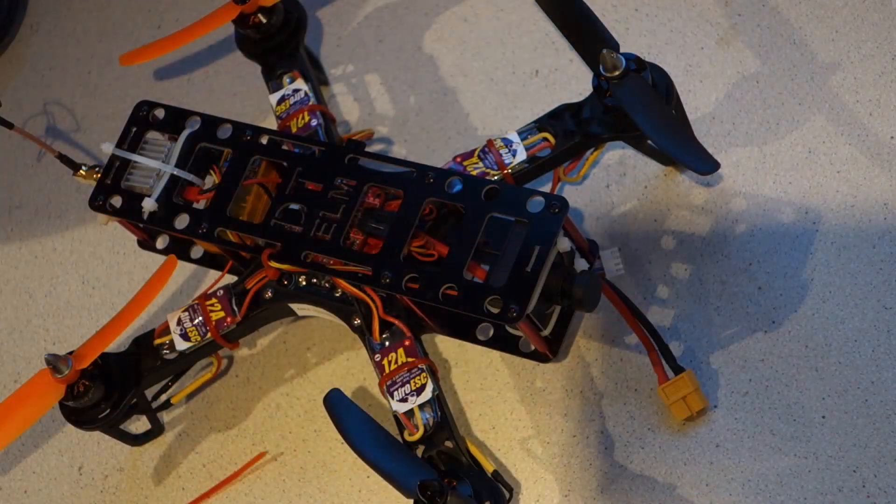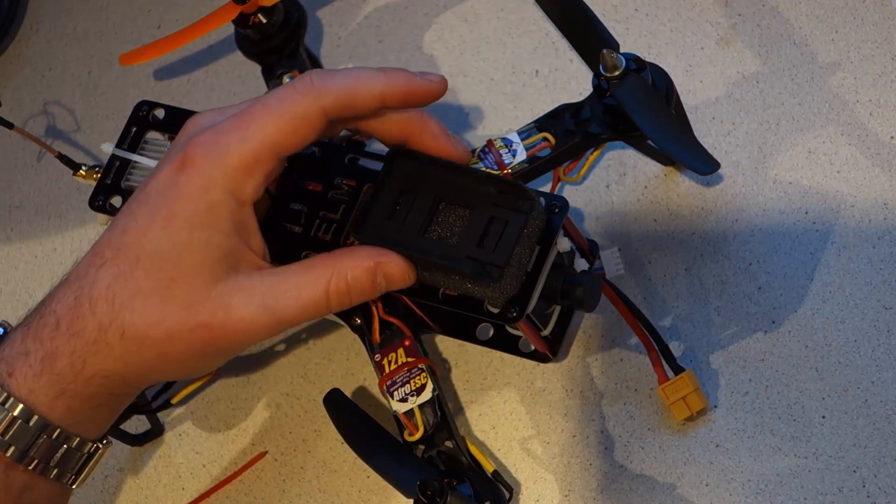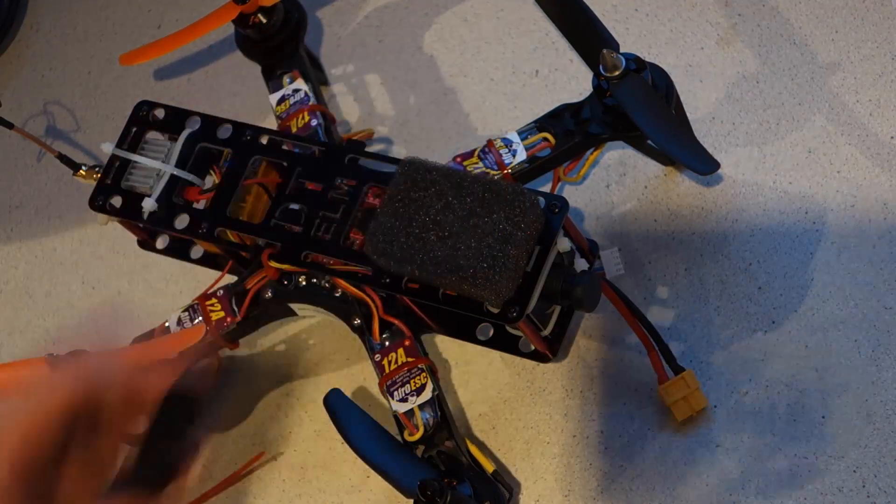If you want to capture some footage of your flights with a Mobius action cam, just strap the camera mounting sleeve onto the front of the frame above your board camera and you're good to go.